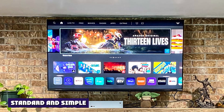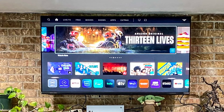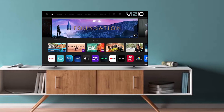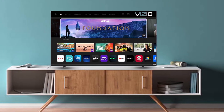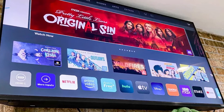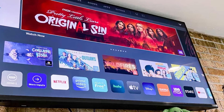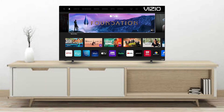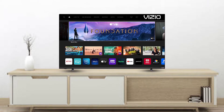Standard and simple, the M50QXM resembles most other recent budget and mid-range TVs. It features a thin gunmetal-colored band around the sides and top of the screen rather than a bezel, while a three-quarter-inch wide brushed metallic border creates a bottom bezel. An infrared remote sensor is positioned on the left side of this metallic border, and a chrome Vizio logo is on the right. The bottom bezel is a bit wider and more reflective than the matte or semi-matte strips on other TVs like the Hisense U6-H, but that's a minor complaint. The TV sits on two thin flat legs near its edges and has standard VESA screw holes for mounting it on the wall.